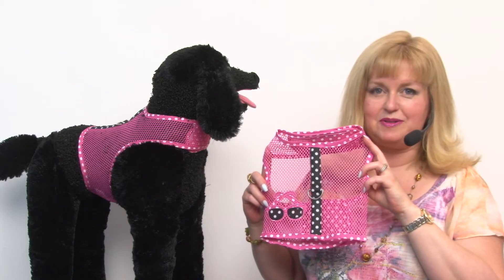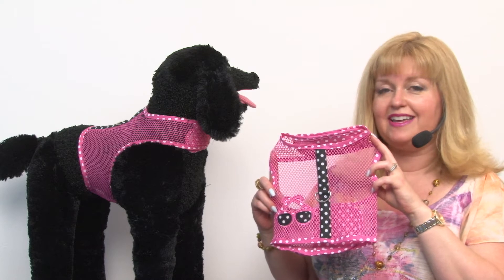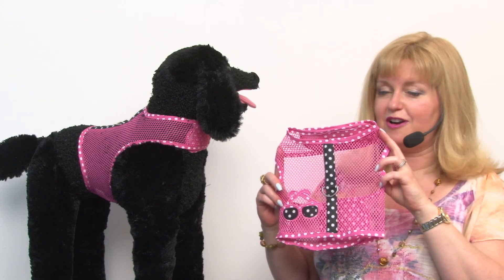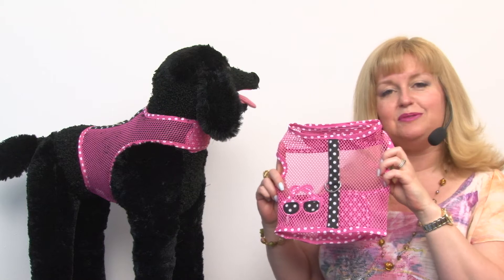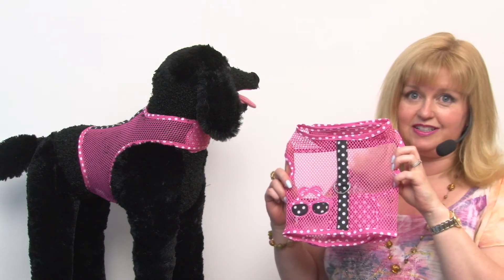Hello friends, it's Mary at BaxterBoo.com. Today we wanted to make you aware of a great buy that we came across. This is our sunglasses mesh dog harness in pink and black. Normally these come with matching leashes, but since this one didn't, we were able to get a fantastic buy on it and pass the savings on to you.